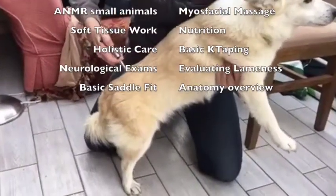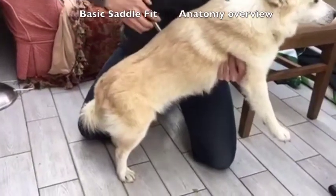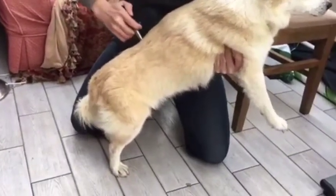Also included are basic kinesiology taping for both dogs and horses, neurological exams, evaluating lameness, basic saddle fit, and an anatomy overview.